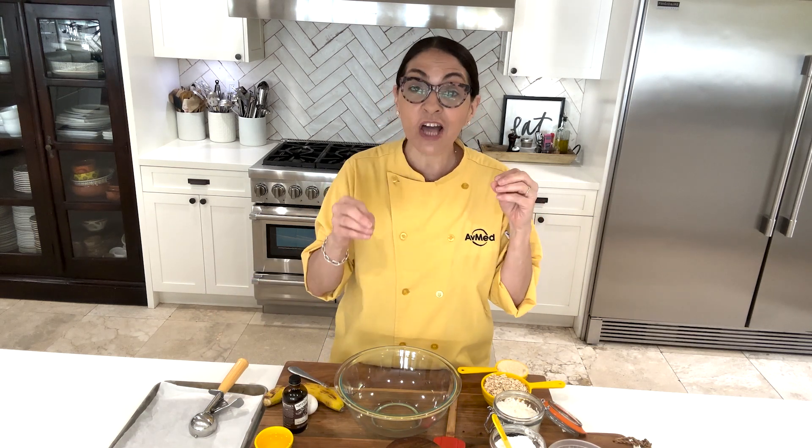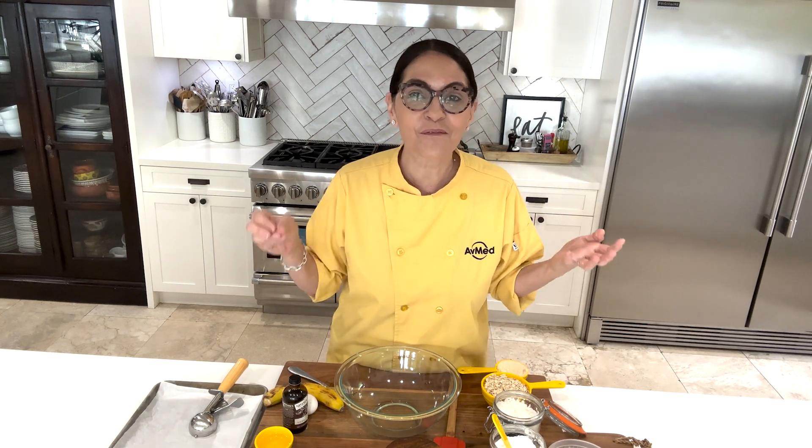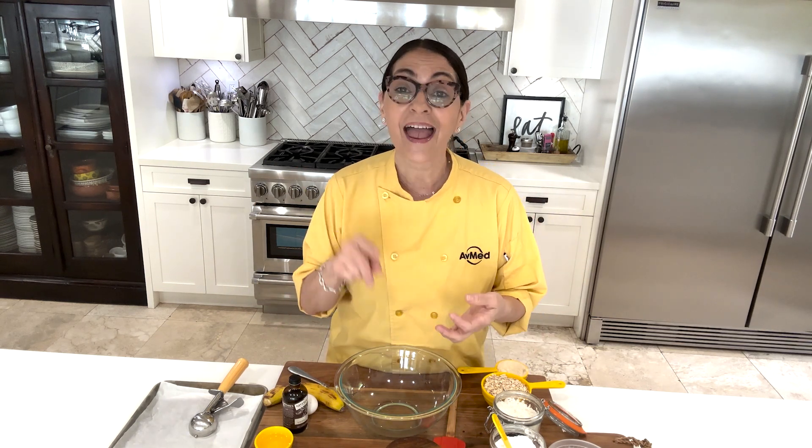It's going to be really soft, just like a banana bread with all the mushy banana and chocolate chip, but we're making it into cookies and we're making it healthy because I'm using almond flour and I'm also using rolled oats.